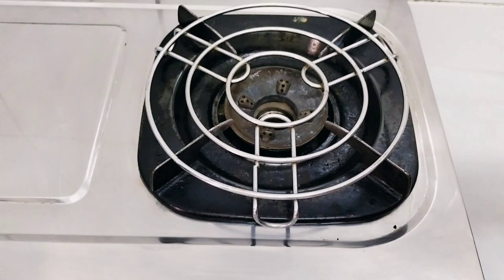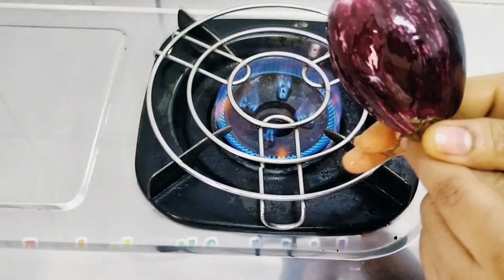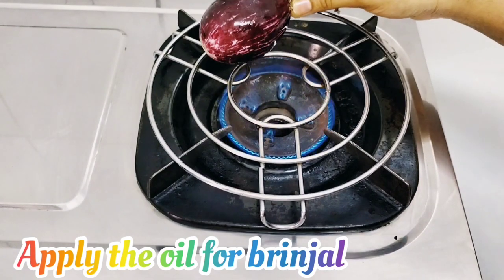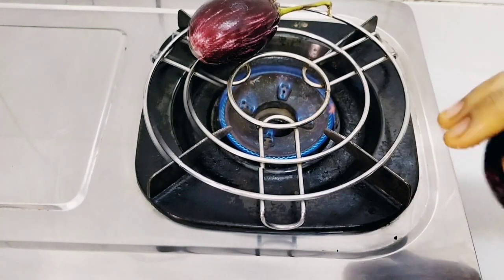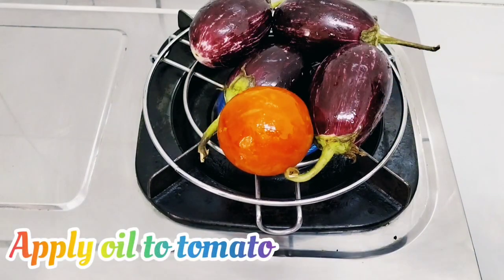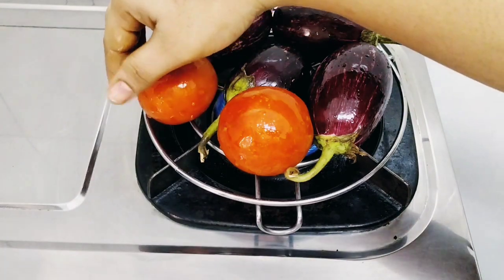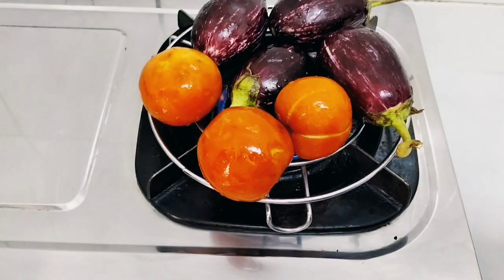Now put on the flame a stand or a pan — it's your wish. Apply oil to the brinjal. Do the same thing to all 3 brinjals. Add tomatoes also — apply the oil first and then add them.